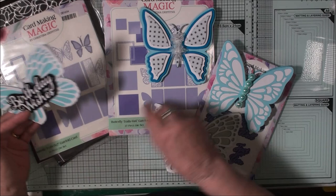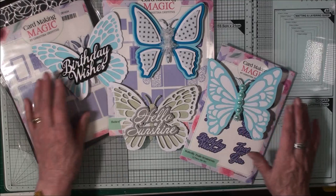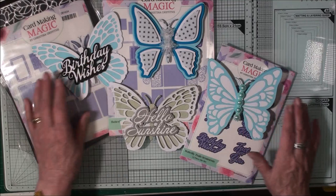Here's just a reminder of the dies I've used: the 5x7 butterfly gatefold card die and the 6x6 one. I've used the Butterfly Trails sentiments and decorated the cards with pearls and flowers from my stash.